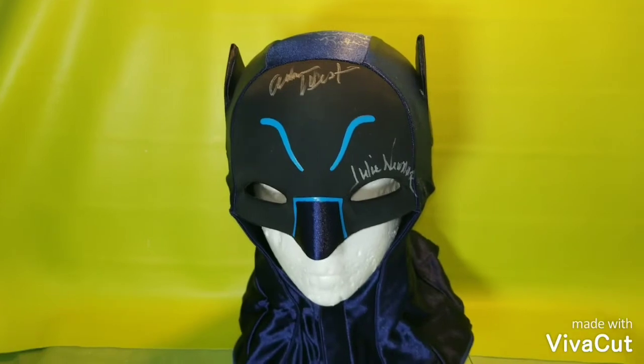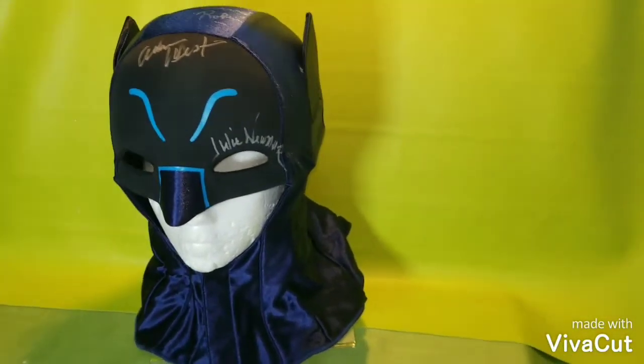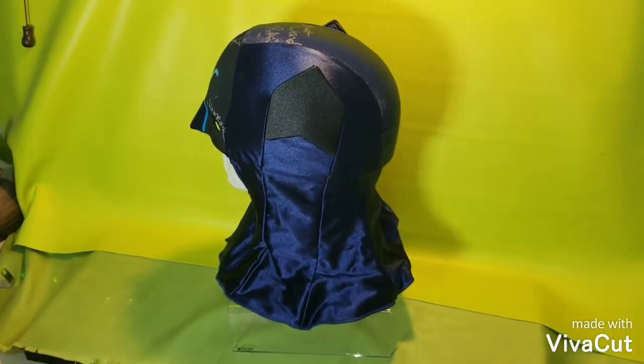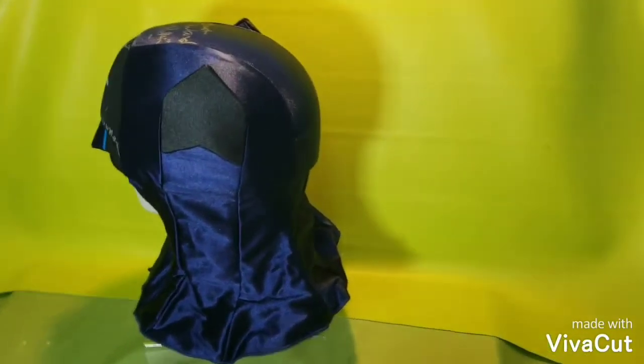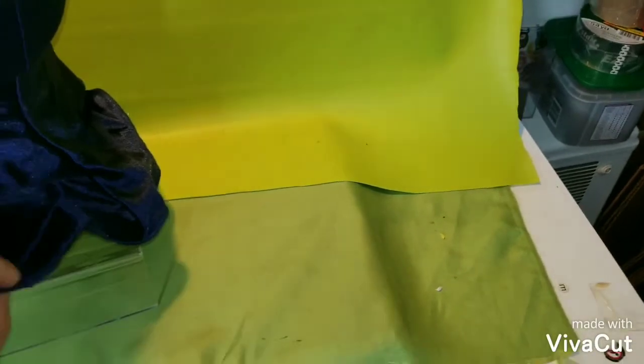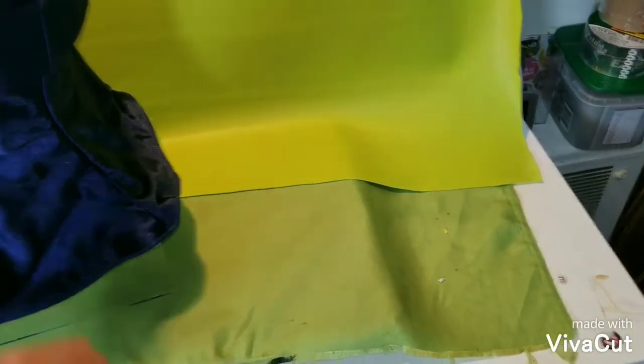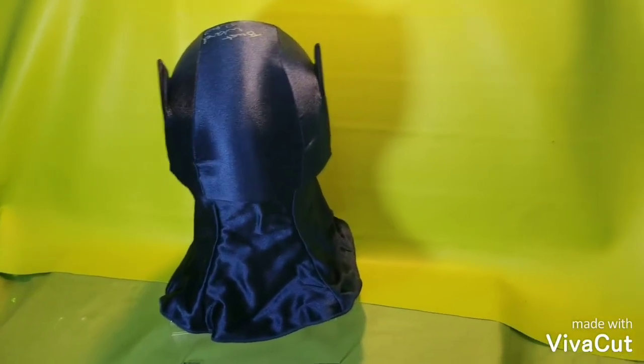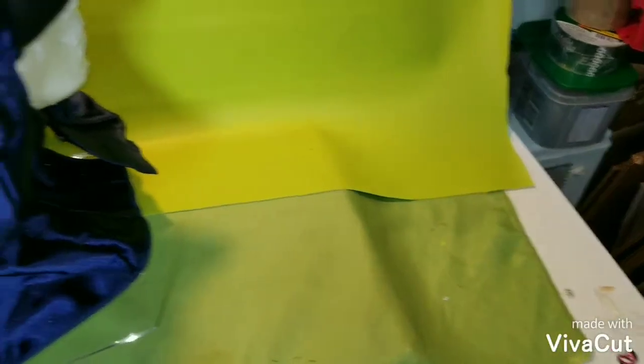It was a jam-packed day at the signing. This is a pretty cool bat cow — it was made by Mattel. This is the Mattel bat cow, and they had kind of a short run on these. I actually bought quite a few of these — I have four bat cows in my closet. I liked them so much that I just had to have four of them.